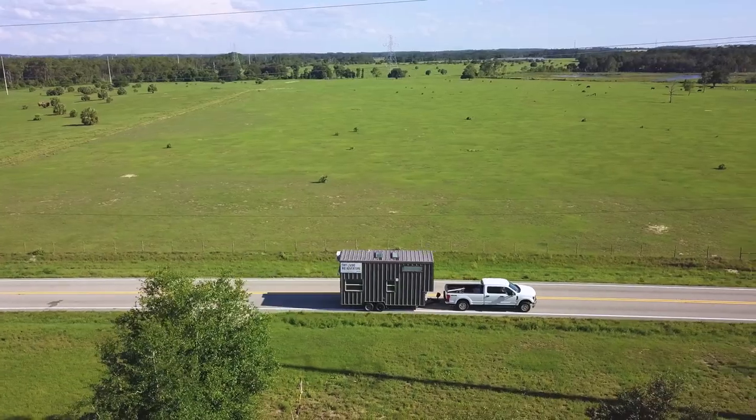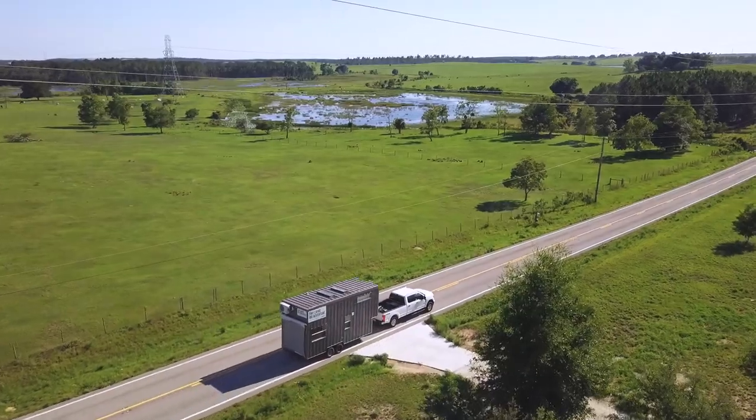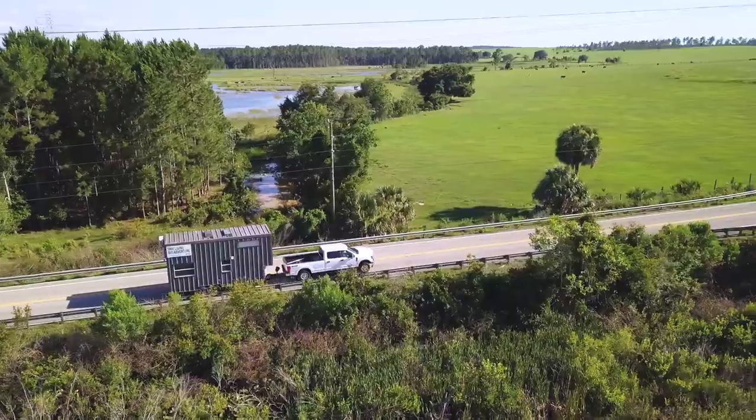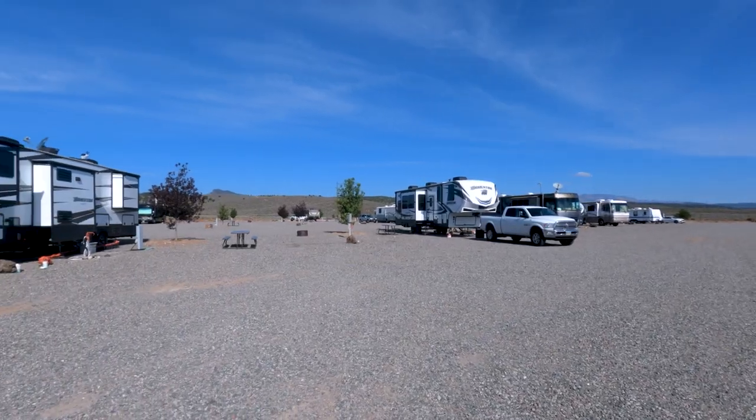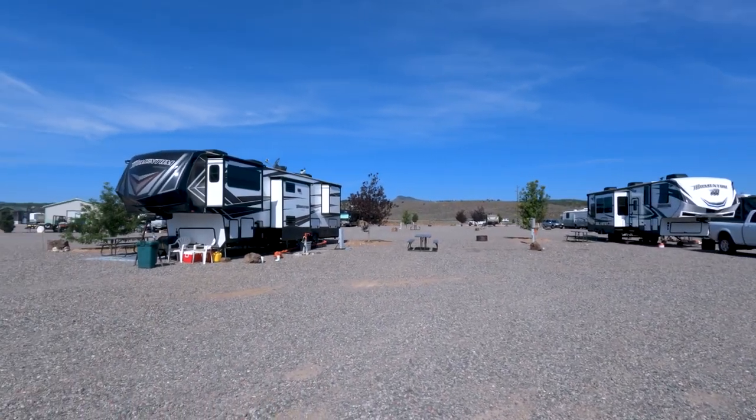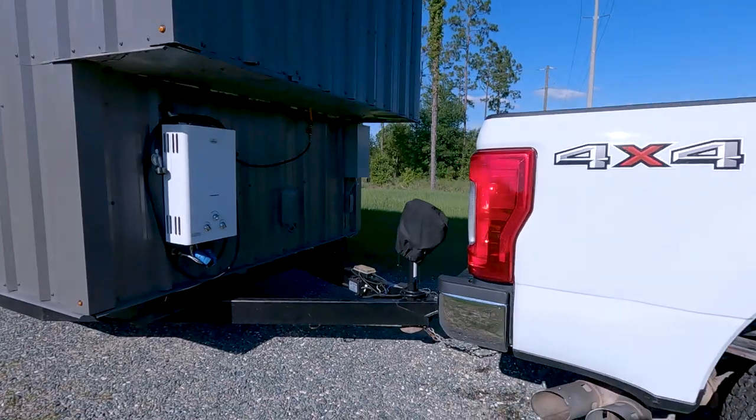How do you tow a tiny house? There are two ways: if you have a fifth wheel, the gooseneck goes in the bed of the truck. Or there's the way you would essentially tow a boat, with the tongue on the trailer itself.